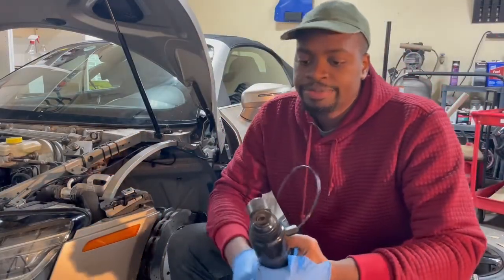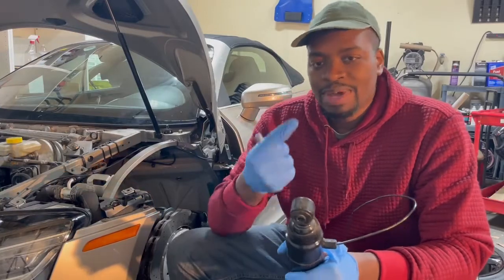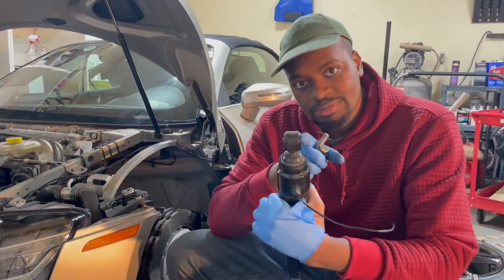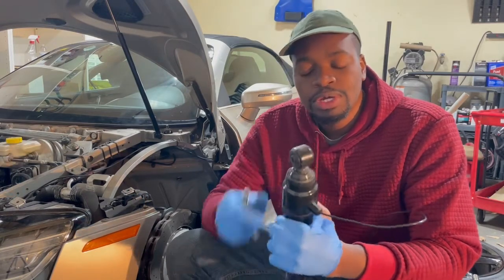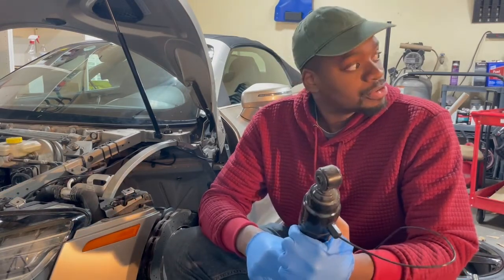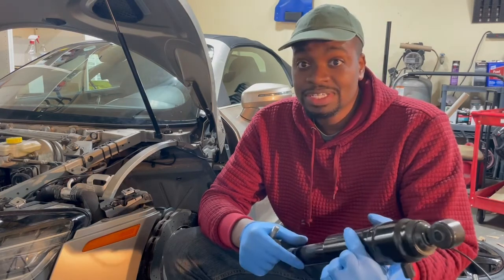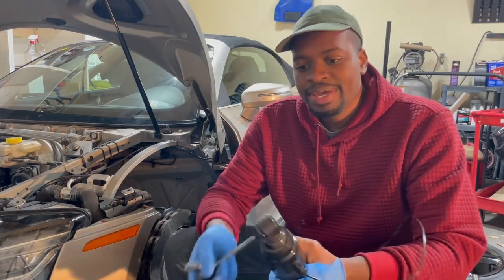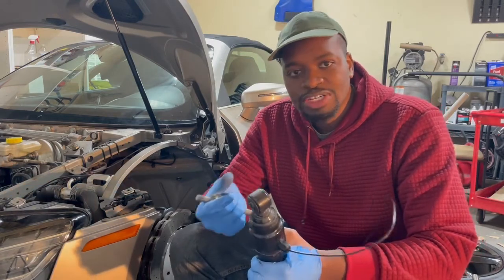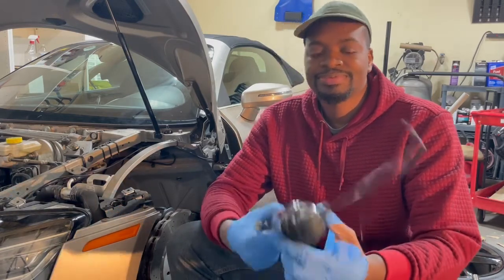Looking at it, the top and bottom have about a finger's worth of thickness that needs to be taken up so you can remove the slack and stop it from bouncing around. What I'll do is take a look at what we have existing, and I also have a couple of parts bins I can look through to see if there's enough washer material to make it work.